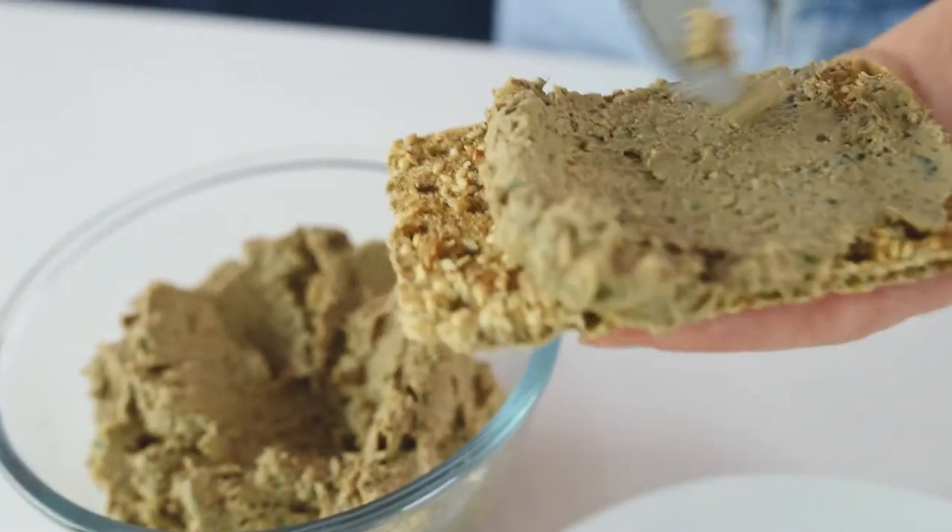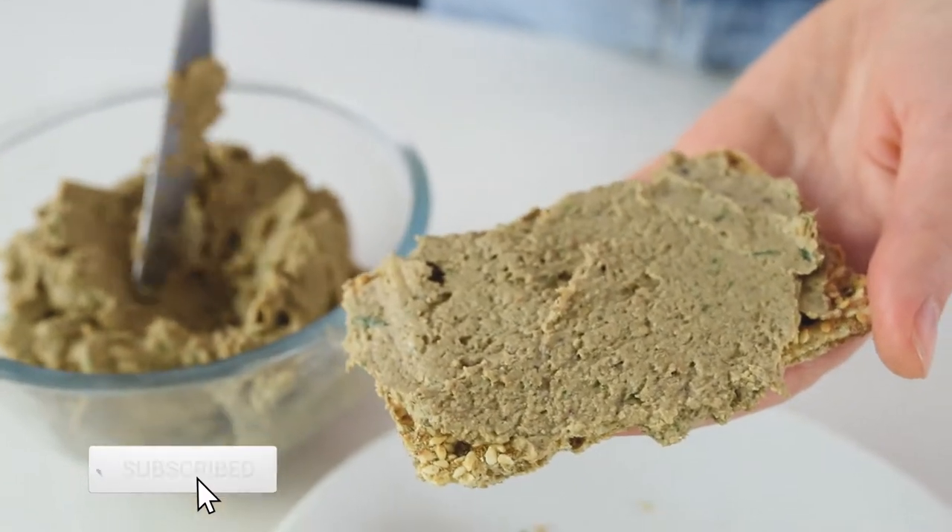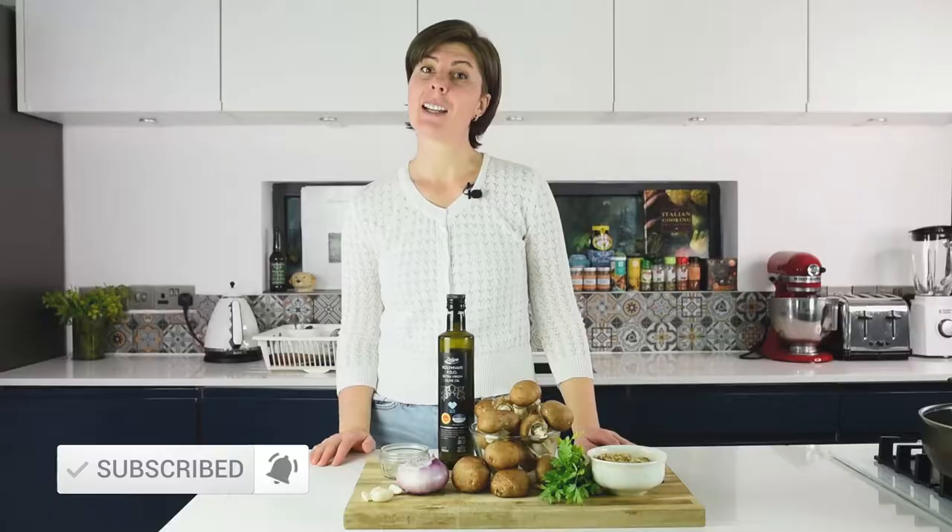Hi everyone, my name is Natasha and today I'm going to show you how to make a vegan version of pate. This is mushroom pate — it's delicious, it's full of flavor, and it's perfect as a snack or appetizer. So let's get started.